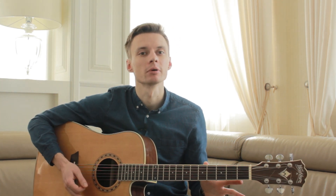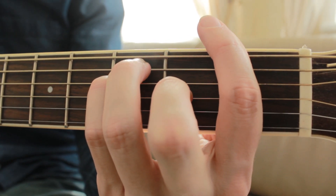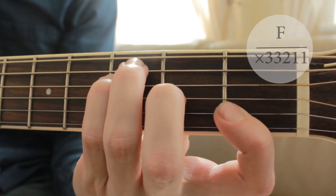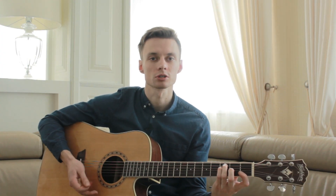Если вдруг у вас возникают проблемы с баре, вы можете использовать не полный аккорд F, а вот такой вариант, или такой. Так будет намного проще, а звучит, в принципе, тоже очень даже хорошо.